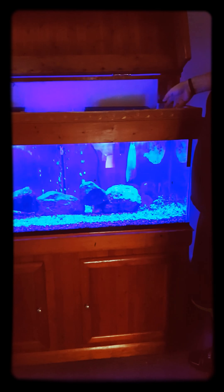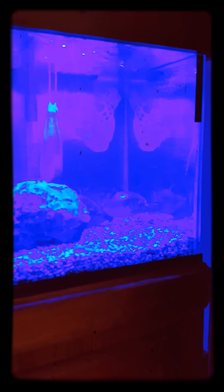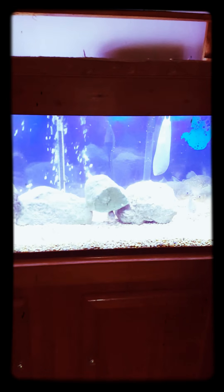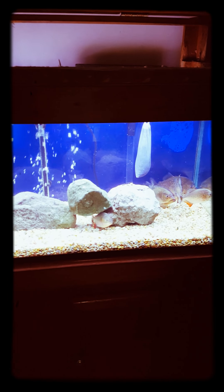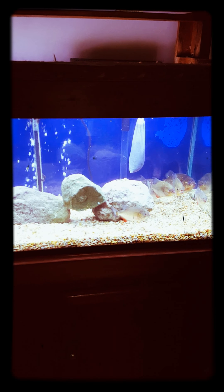Here's the finished tank after we cleaned it. I've got the blue LED on right now — it's got a blue background so that's why it's throwing the color off on the video a little bit. All the fish are happy. I always hang a bag of carbon in there.